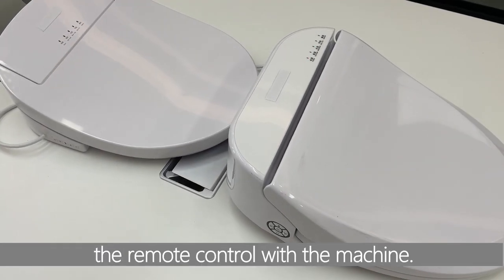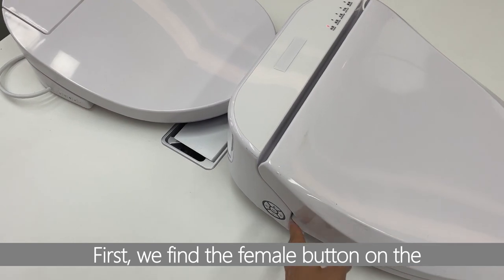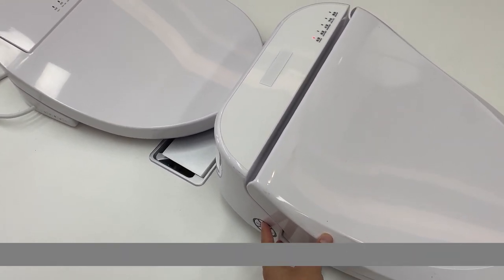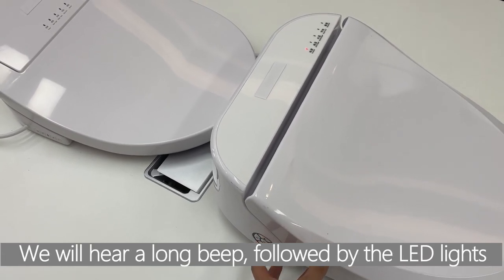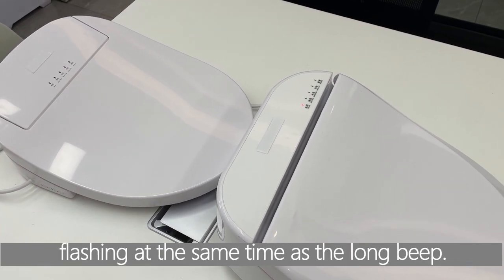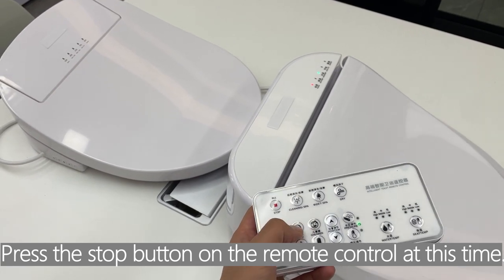Now I will introduce how to pair the remote control with the machine. First, we find the female button on the side of the machine and long press it. We will hear a long beep, followed by the LED lights flashing at the same time as the long beep. Press the stop button on the remote control at this time.